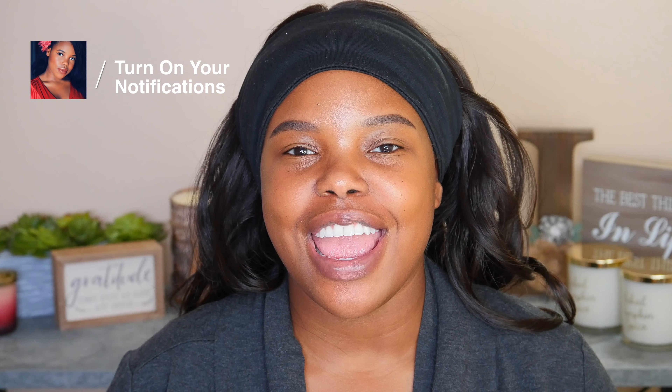Hey girl, hey! Welcome back to my YouTube channel. We're going to do a really nice, classic fall beat. I want to do a beautiful bronzy eye and pair it with a dark lip. I figure this will be the last of my fall looks. If you haven't already, be sure to check out my fall makeup playlist after you watch this video. So let's go ahead and get right into it.